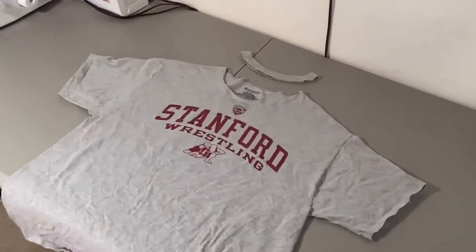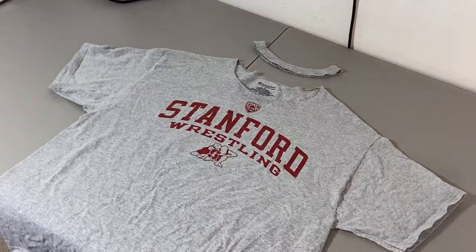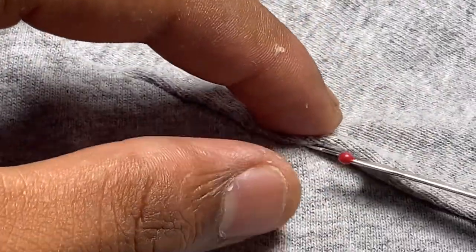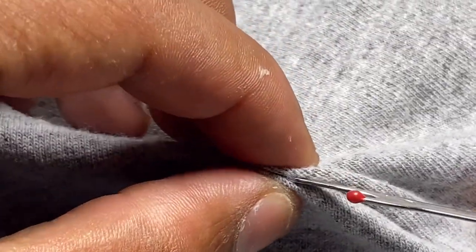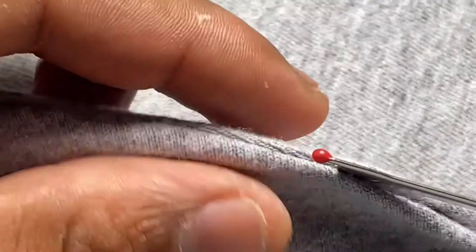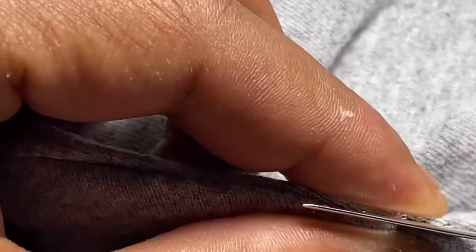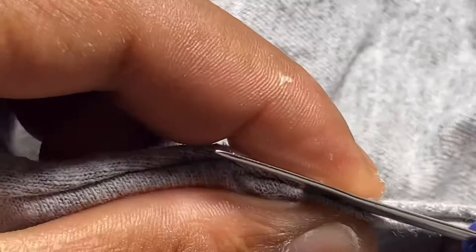So this is our shirt without the collar. Now what we do from here, we remove both the sleeves. So again, so you guys can really see, I'm going to get really close and just get it between the crack. It shouldn't sound like that.